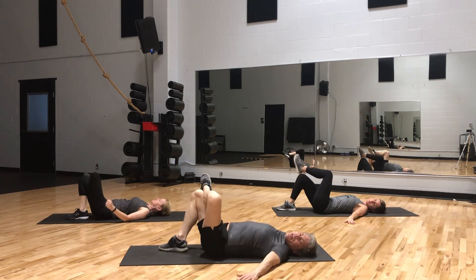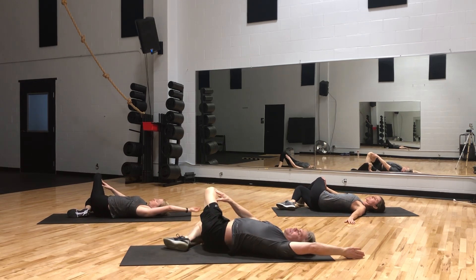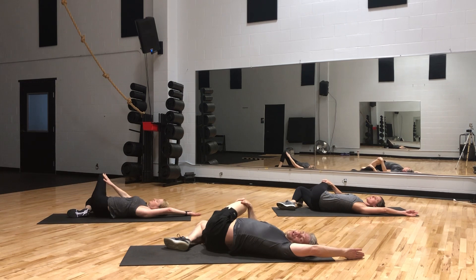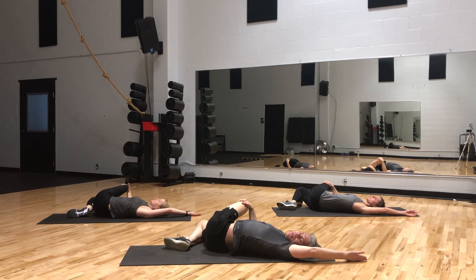Left ankle up on the right knee. Let's tip. We're going to push away, left arm over. Actively pull those muscles apart — stretching all the way through the rib cage, up into the armpit. Now let's grab that knee, pull it towards your shoulder. You're going to feel it down here in that glute area. Well done, great job.